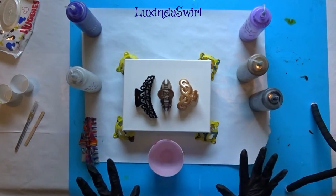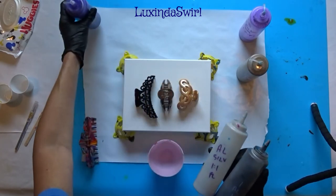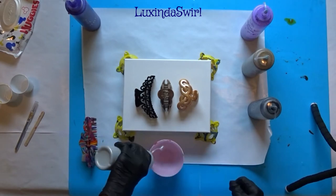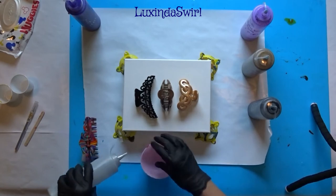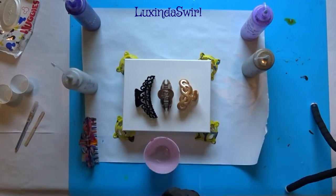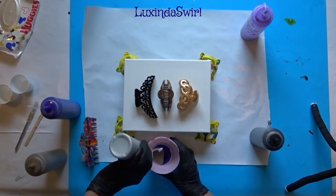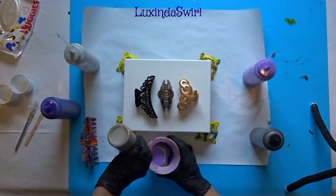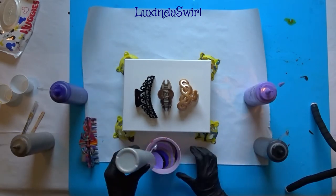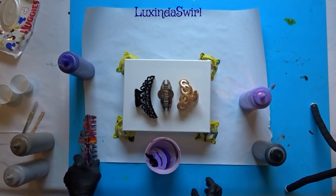I was going to just do three colors — I had narrowed down to black, silver, and violet. And I thought, well, that's interesting, but that's why I threw in another purple and another metallic. So we'll see what we get. No particular order — I'm almost out of my two metallics here. Again, we're going for 5 ounces; this is a 10-ounce cup so I'll fill it about halfway. Okay, let's say that's about halfway. Here we go.